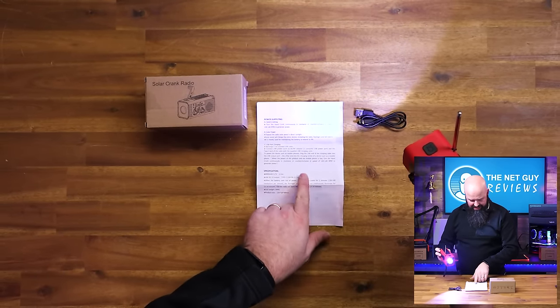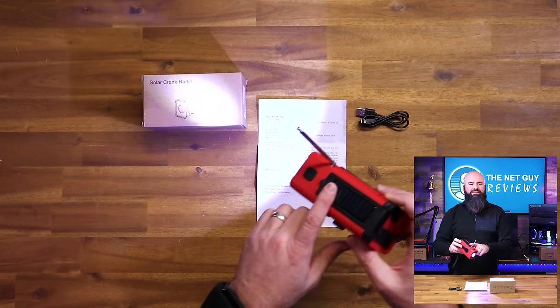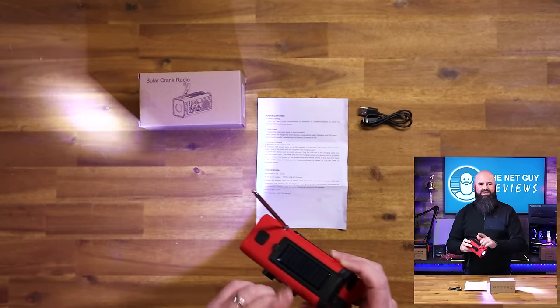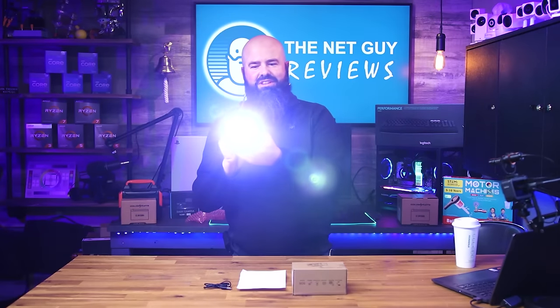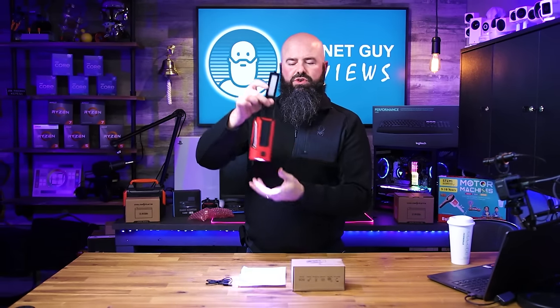You can also charge it with the solar panel to at least keep it topped off — it's a very tiny solar strip. If you crank for two minutes, you get 15 to 20 minutes of light output. There's a little antenna on it so the main light can also be used as an emergency light.